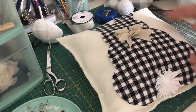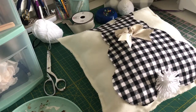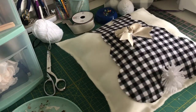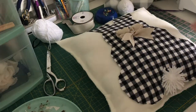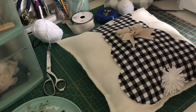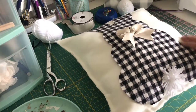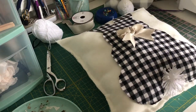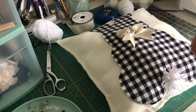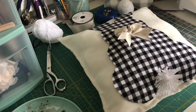Hey guys, today I'm going to show you how to make this really cute no-sew bunny pillow, perfect for decorating for spring and Easter. I love using pillows not just on chairs and couches, but they're so decorative to just throw in a little corner or on a shelf anywhere. It's stuffed with filling, and you could also use an old pillow if you have one as well and just insert it in.